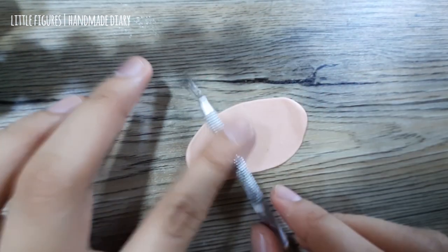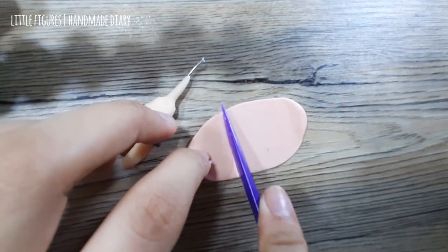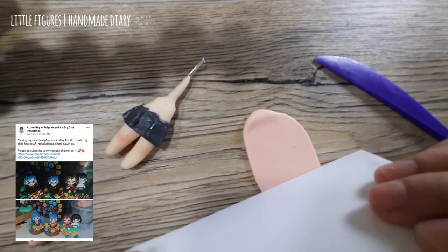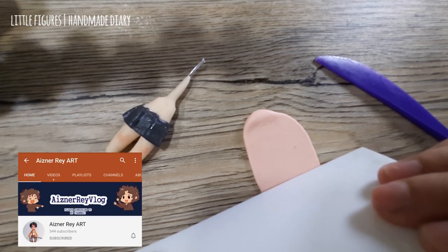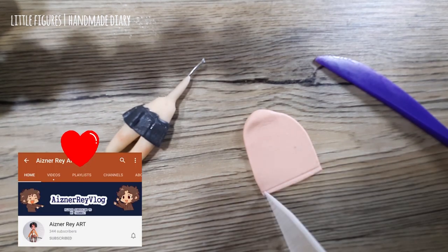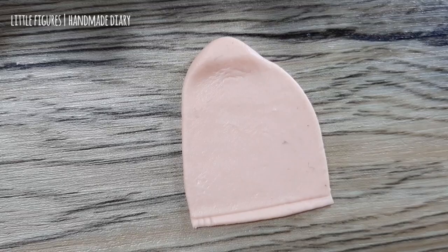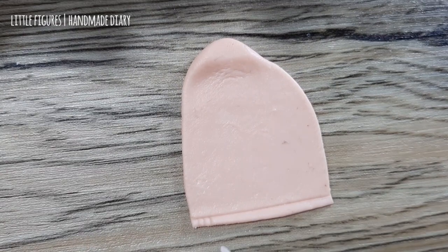I did some texturing to look like the texture of a sweater. This cut will serve as the bottom part of the blouse. This succulent plant box-inspired piece is made by Eisner Ray — he's also making videos so you can subscribe to his channel. On the bottom part of the blouse I added some lines using tools; it doesn't have to be very specific — any kind of straight tool would do.